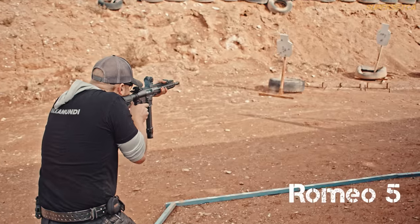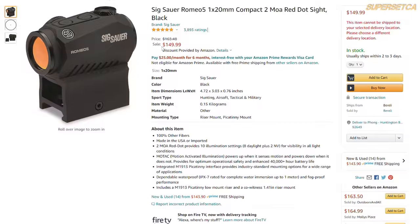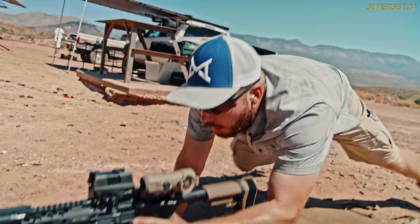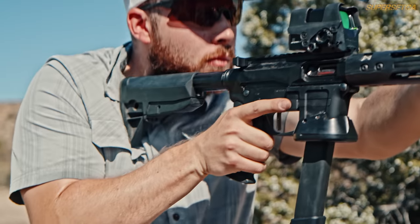We looked at some other Romeos earlier this year and found them all reliable, packed with features, and very aggressively priced. Now, with this release, Sig has taken another step up in reliability, so you can really consider this their first duty-use optic. Let's take a look at some reasons why.